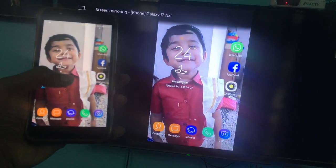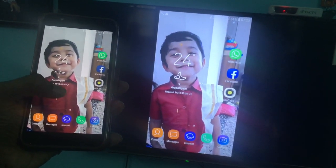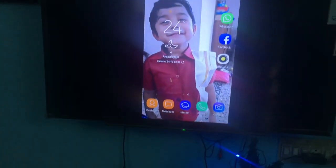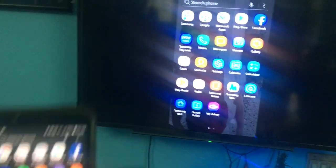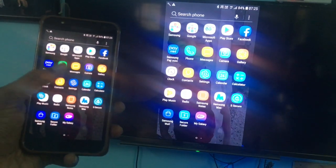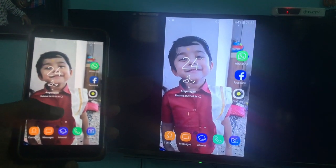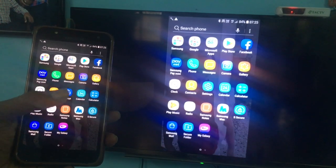Now you can see my mobile and my TV screen are the same. It's pretty simple — just follow these simple steps to screen mirror on your Sony Bravia TV. If you like this video please hit the like button and also subscribe to our channel for upcoming videos. Thank you so much.